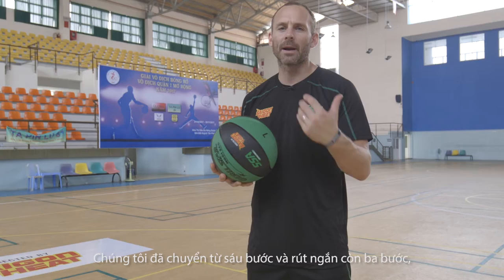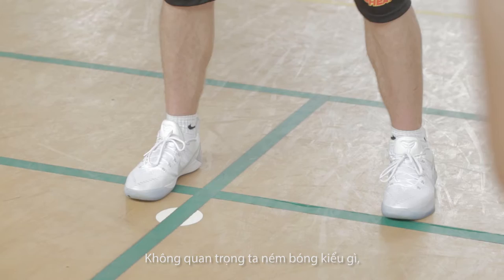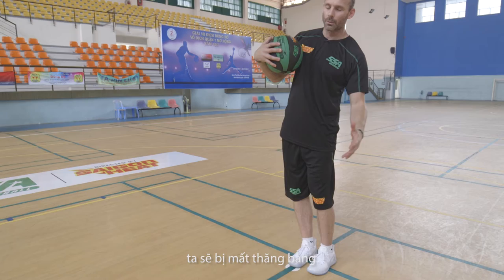We call it six steps to shooting, and we break it down into three — so we end up with three steps to becoming a great shooter. The first step is your feet. Rule number one when we're shooting the basketball: we've got to have all ten toes pointed at the rim, no matter what type of shot we're shooting, no matter where we are on the floor. We've got to work on being lined up — we call it alignment.